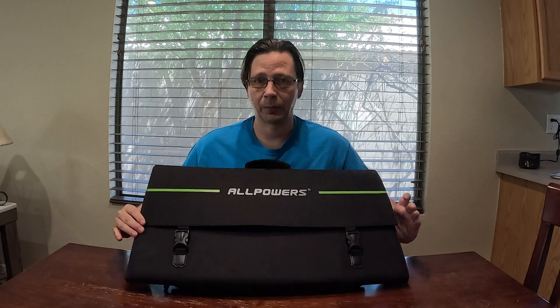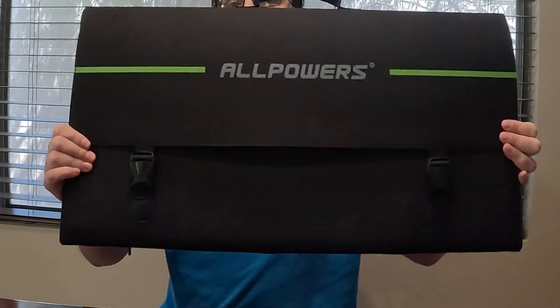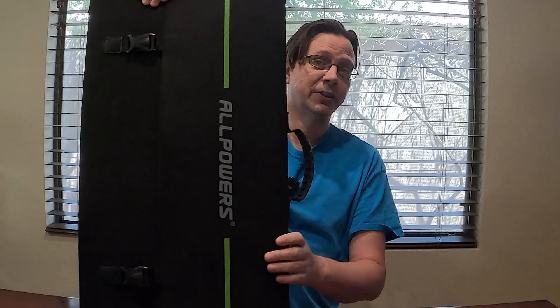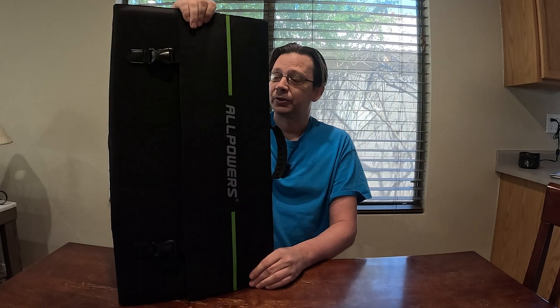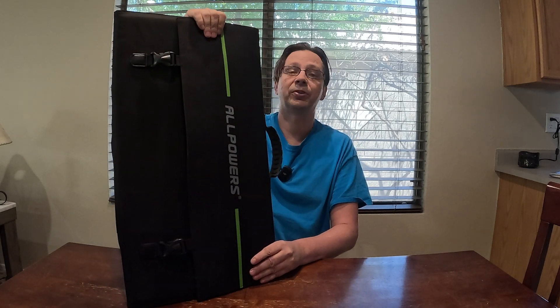Hey there, I'm Eric and today I'm going to be reviewing the All Powers SP-29 foldable solar panel. This is a 140 watt foldable solar panel from All Powers. I've used quite a bit of their panels and so when they offered to send this out to me I was like, heck yeah, I'll definitely test it.